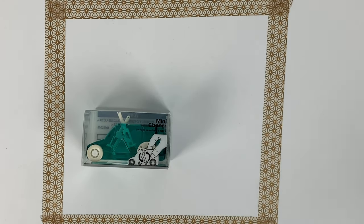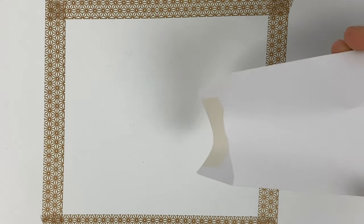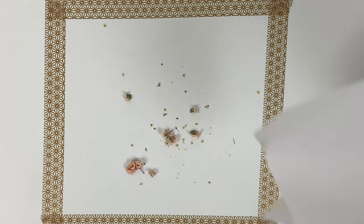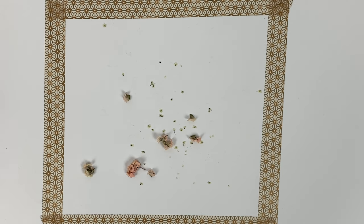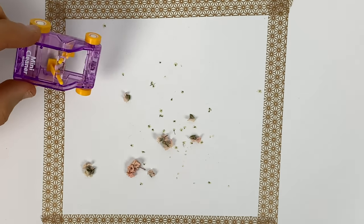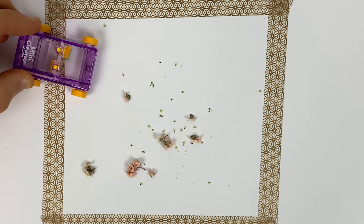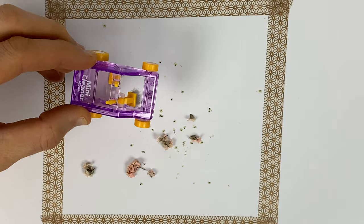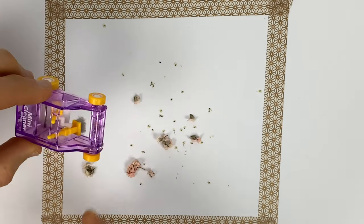We wanted to demonstrate it by bringing out various things you might have on your desk and see — will the Mini Sweeper sweep it? First up: if you had a vase of flowers on your desk, you might end up with flower petals. We've got various sizes here. The way the mechanism works: the wheels move the little sweepers and scoop it into a little dustbin in the back, which you can open and empty.